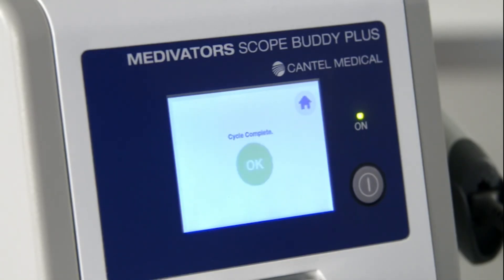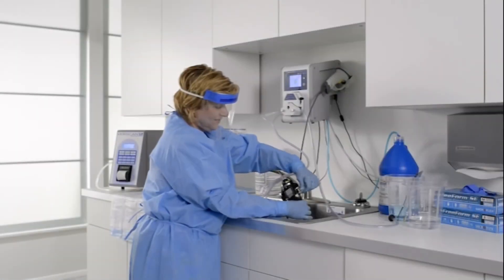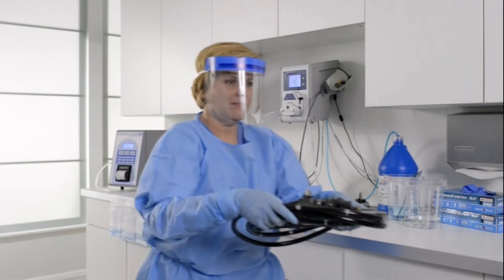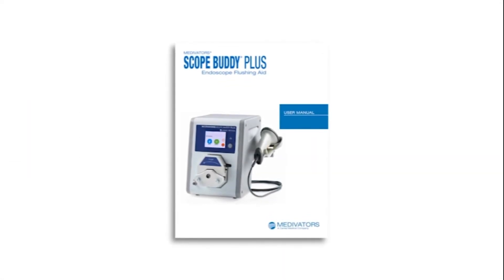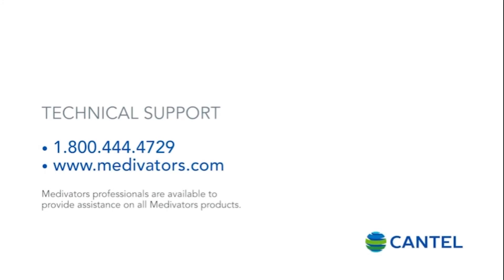The Scope Buddy Plus endoscope flushing aid will acknowledge a complete cycle and record the data. Press OK and disconnect the tubing as needed to prepare the endoscope for high-level disinfection. Proceed to reprocessing the endoscope as recommended by the endoscope manufacturer. Refer to the user manual for additional information when troubleshooting problems. If the Scope Buddy Plus fails to function or if you have any questions, contact Medivators technical support at 1-800-444-4729 or by visiting medivators.com.